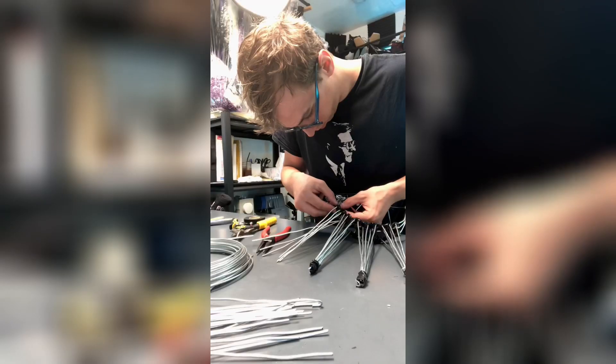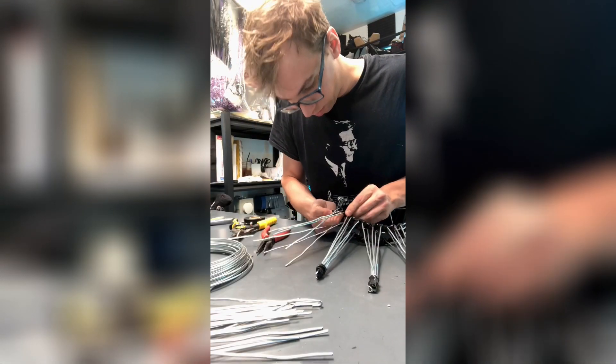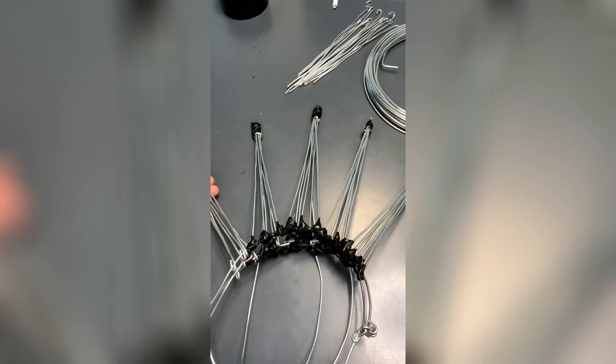Secure it down with tape. And fourth spike added. On to the fifth. These are attached to the base, and that's where we stop for the day.